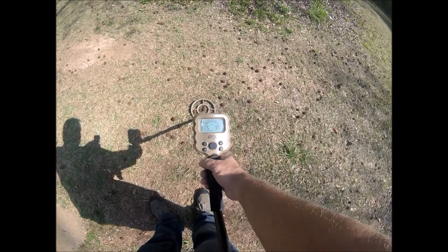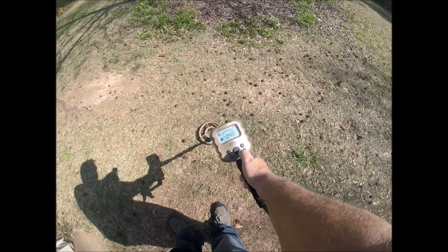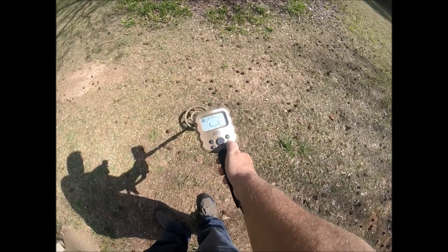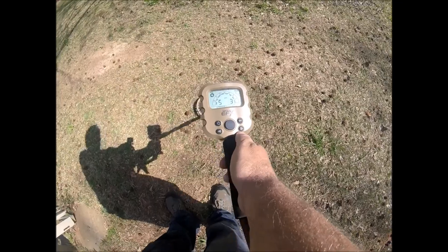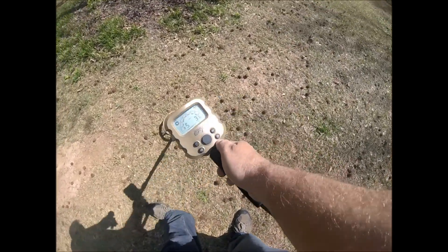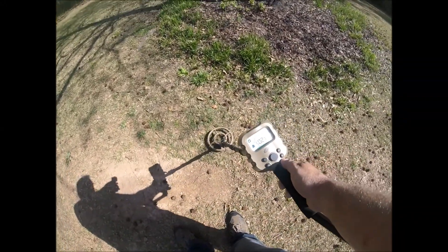When you want to do ground balance, hold it up a little bit and hit this button. That one says okay — it's all set. This is the ground balance function.